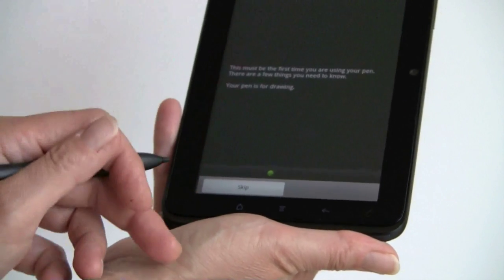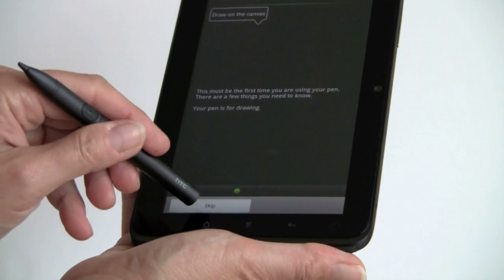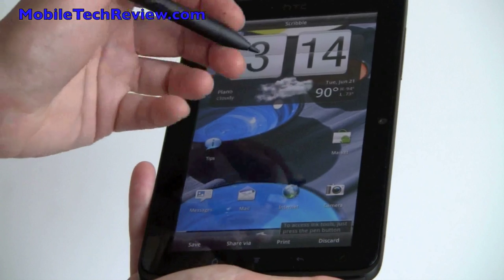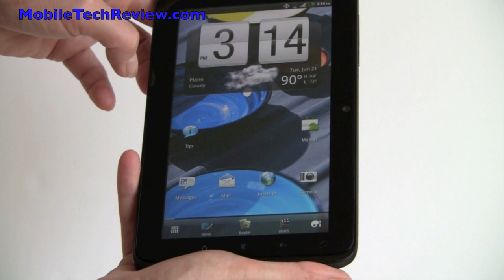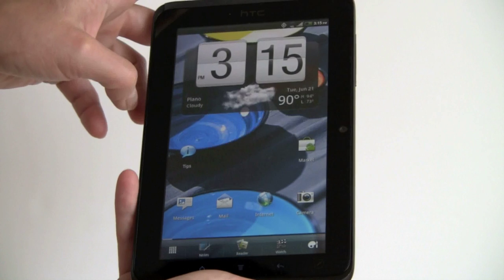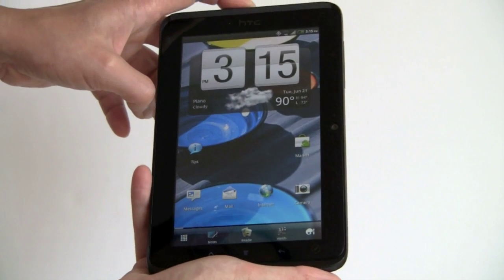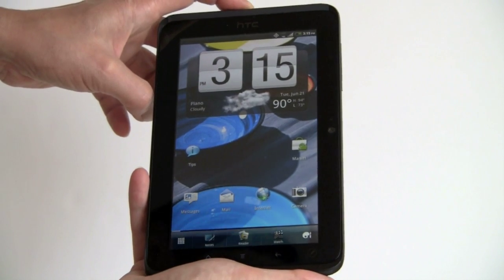The first time you tap the pen button, it shows you a tutorial about how you can draw and use it. If you flip the pen to the eraser end, you can use it as a capacitive stylus, which is pretty cool. Like the HTC Flyer, this is running Android OS 2.3 Gingerbread — basically a phone OS running on a tablet. We don't have Honeycomb. HTC has said Honeycomb will come sometime in the future. One reason HTC went with 2.3 instead of Honeycomb is because they can customize it a lot more heavily.